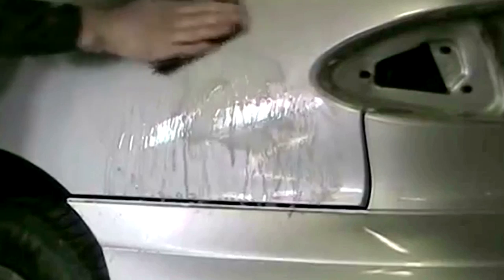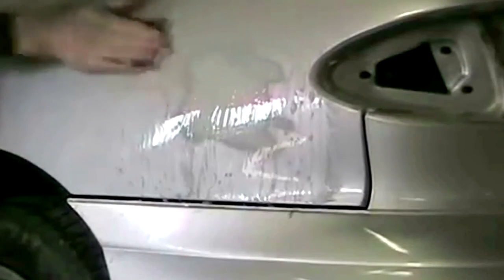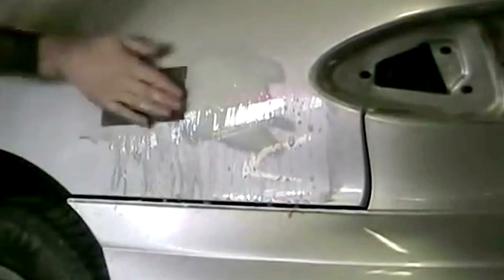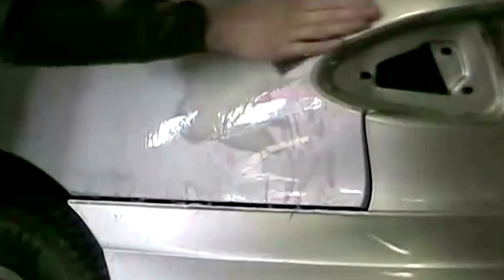I usually start with a block even over the primer to make sure any slight imperfections are taken care of. In areas with nothing done to them you can go by hand — a wet block contours to the surface better and prevents getting finger marks on the panel. I have a dedicated chapter to sanding primer overspray. I'm taking off the overspray and turning that 320 into a 600, maybe going even finer to recover some blend space so I have more of the panel to use when blending my color across it.